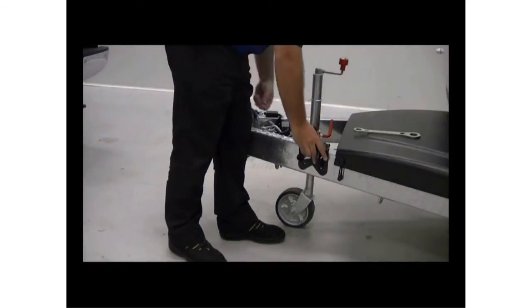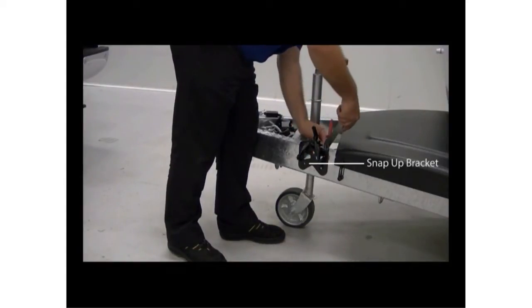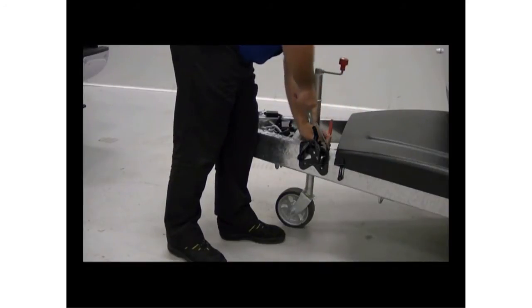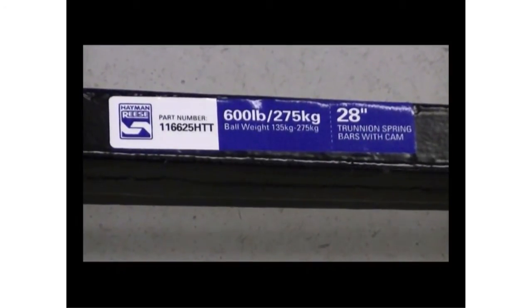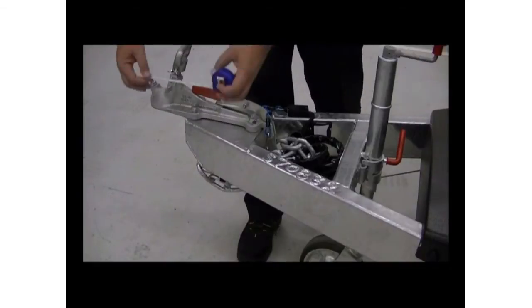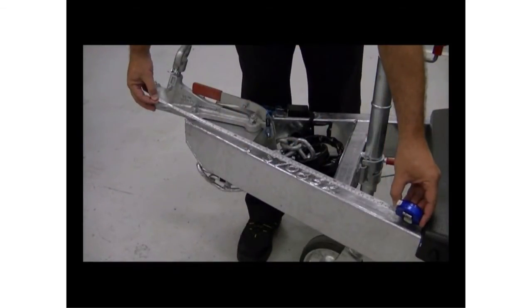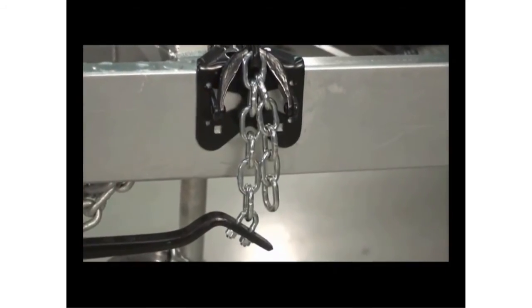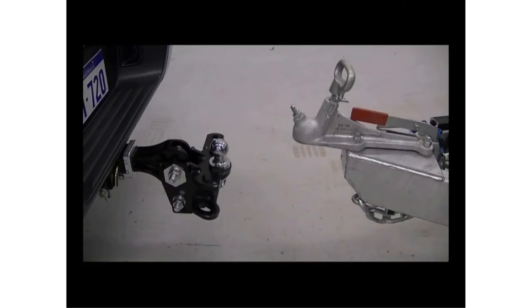Next, attach the snap-up brackets to the caravan A-frame. To do this, you'll need to know the length of the spring bars you're using, which is indicated on the bars themselves. In this example, a 600lb weight distribution hitch with 28-inch spring bars is being used. The snap-up brackets will be positioned 28 inches down the A-frame, measured from the centre of the tow ball coupling. The aim is to make the connecting chains hang at a 90 degree angle from the trailer A-frame when the spring bars are connected.